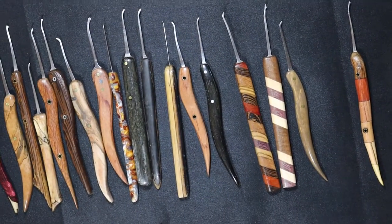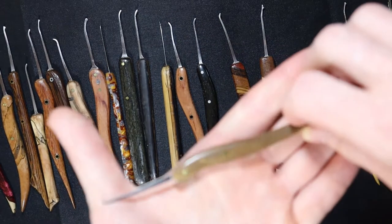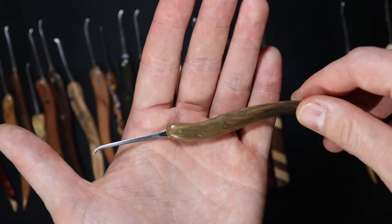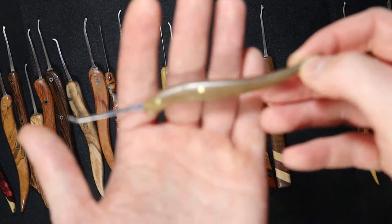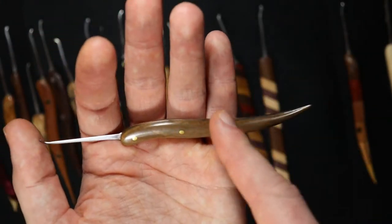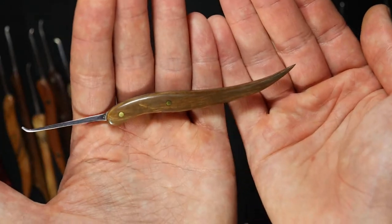This one is a mammoth tusk pick. It actually looked a lot better before I soaked it in mineral oil, but you soak it in that to preserve it so it doesn't crack. It actually looked better before because the darker part was blacked off so it looked like a tusk — really cool. But it still looks great.